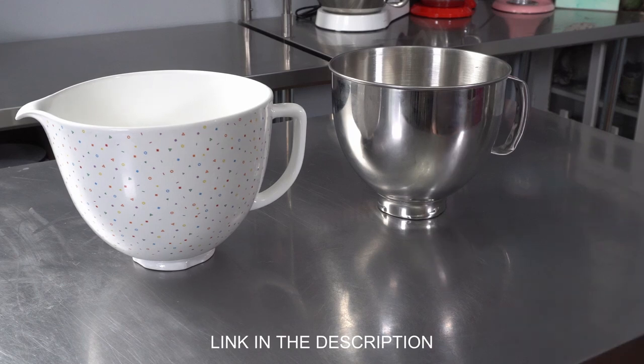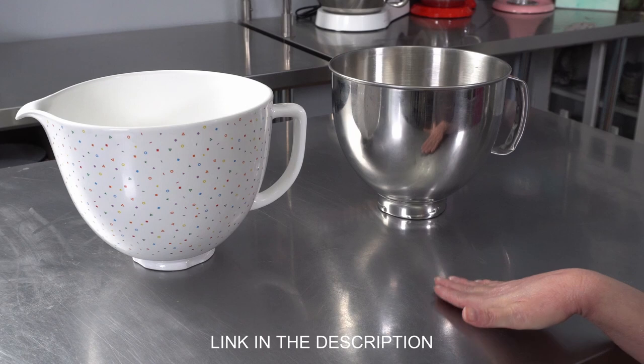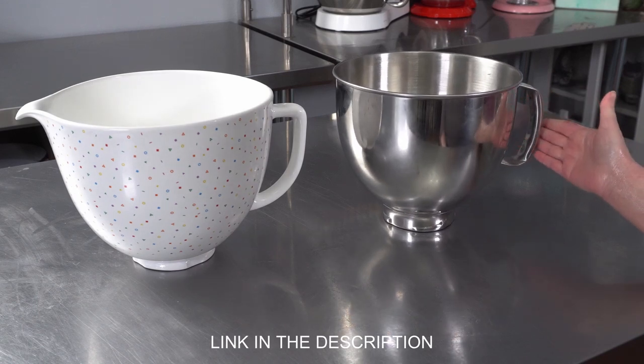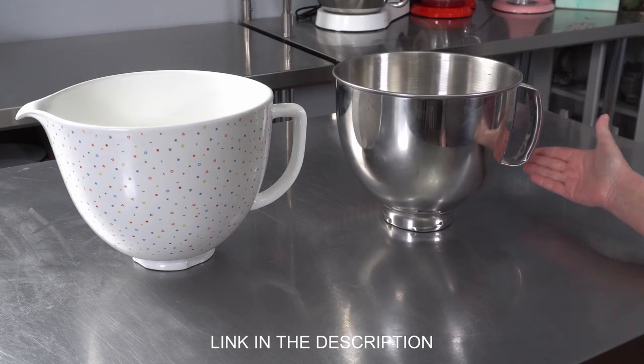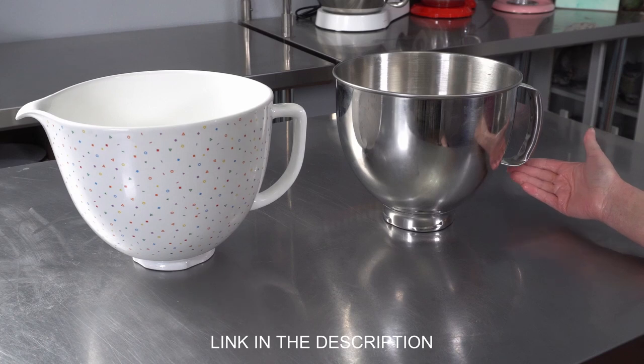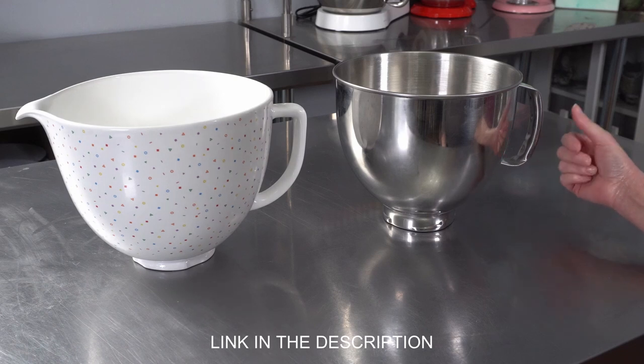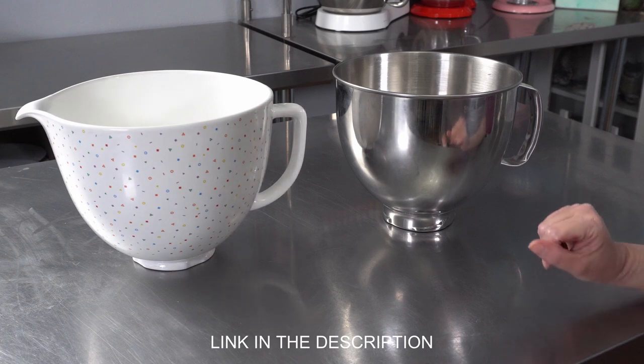Mixing bowls. If you have a KitchenAid stand mixer, there are a couple of reasons you might want to consider buying extra bowls. A lot of people mix various recipes at one time, and certain things like buttercreams need to be re-whipped before use. Being able to leave items in the bowl with the attachment and re-whip or remix or fluff them up as needed is always a plus — it means less dishes in the long run.